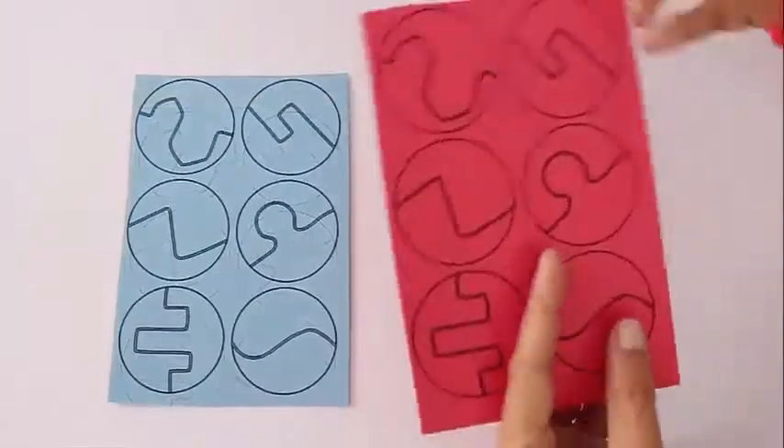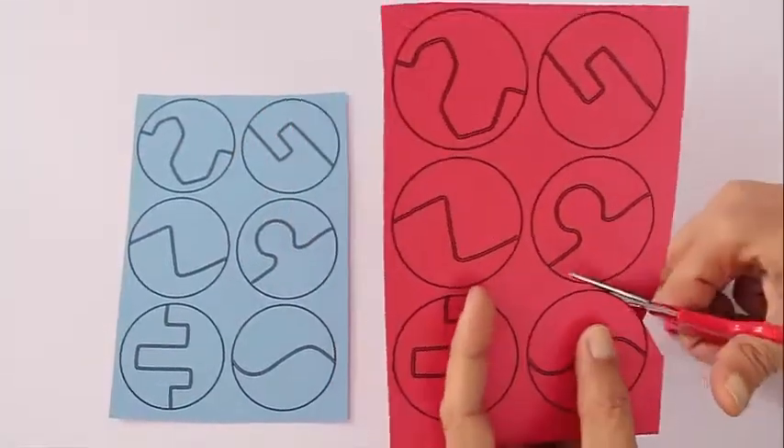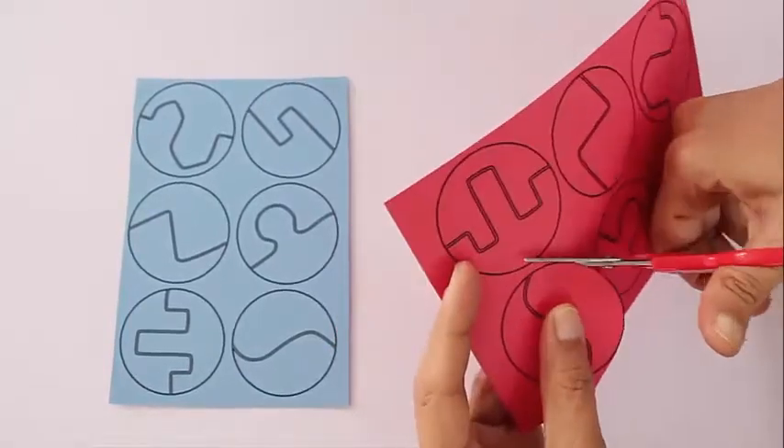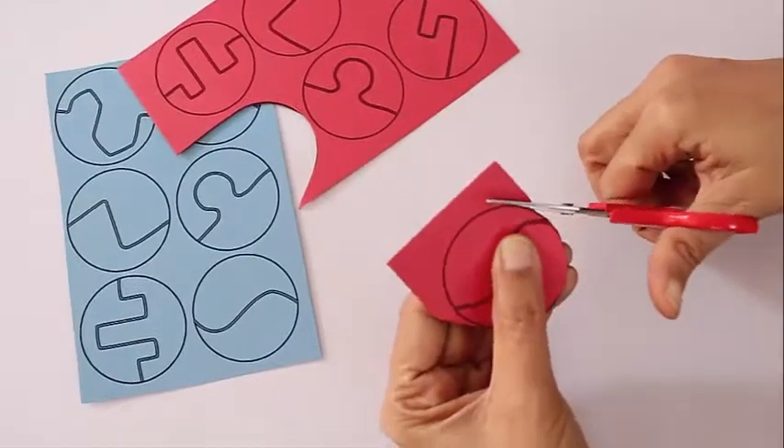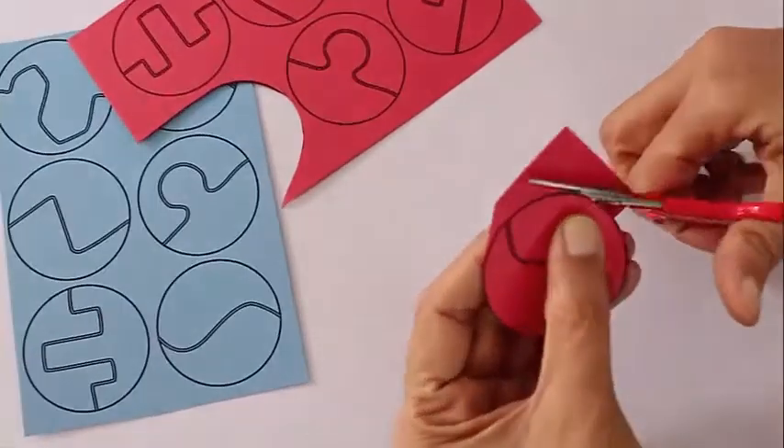Take a printout on red paper, take another one on blue paper, and then cut all these circles — first the outline of the circles and then the pattern inside the circles.